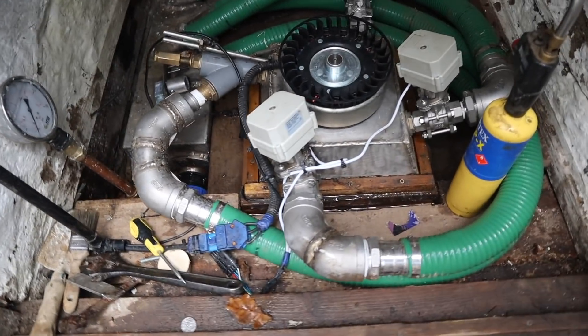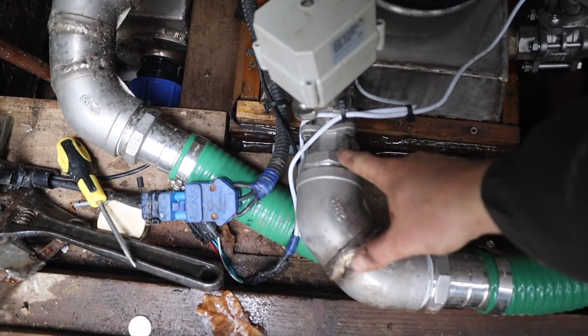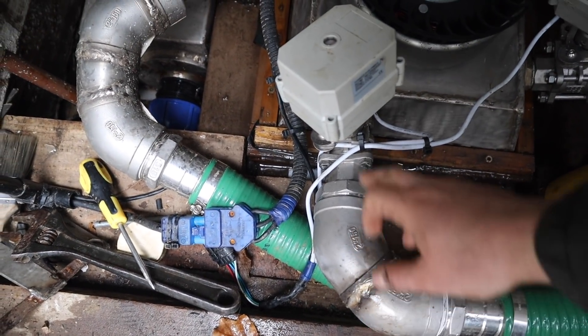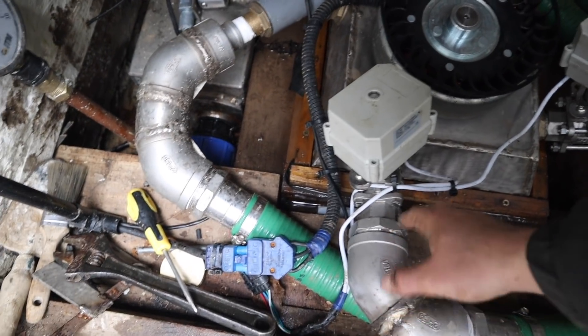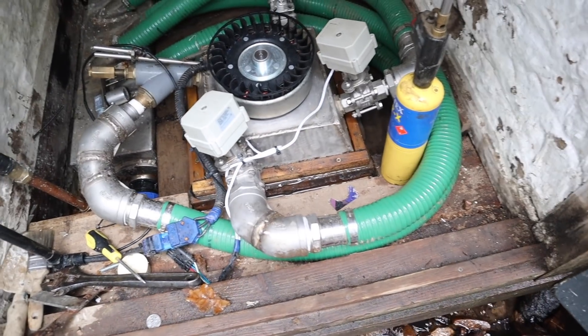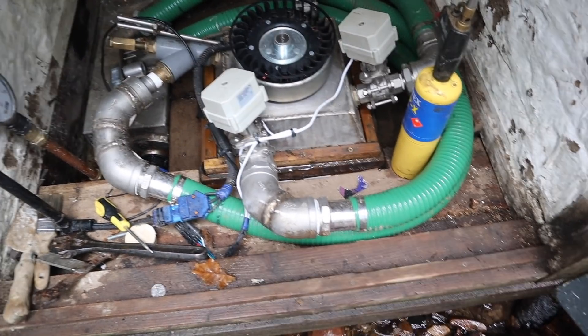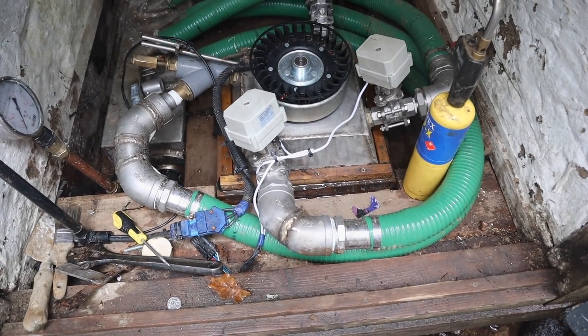Good morning everyone, we're going to do a new hydro tuning video just down at the turbine. We're going to take out this fitting here - it goes from two inch down to one inch. We're going to make a tapered insert to see if we get any better efficiency, so I'm going to take that apart and then we'll go in the shed and turn down an insert for it.